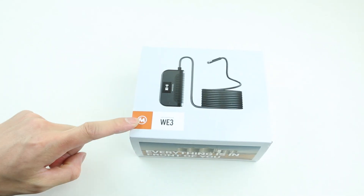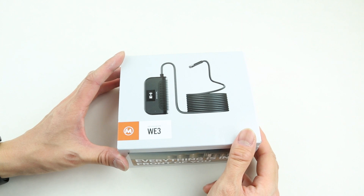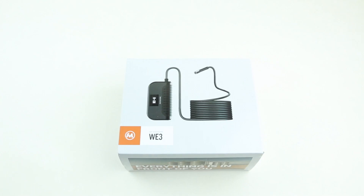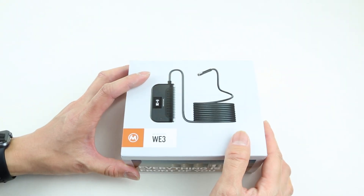This is a Wi-Fi borescope made by Mucin. Today I'm going to show you how to set this up and why you might need one. A borescope is basically a micro snake camera that allows you to inspect areas you can't directly see.